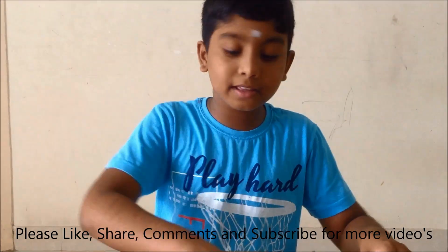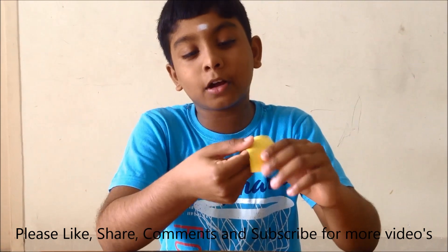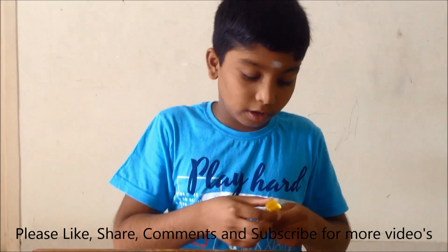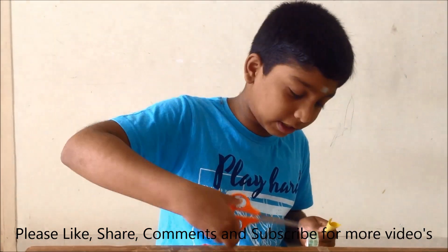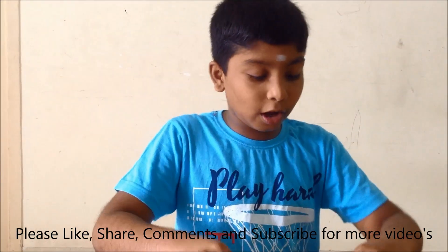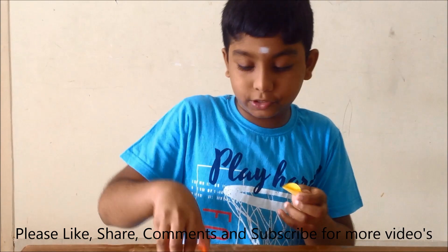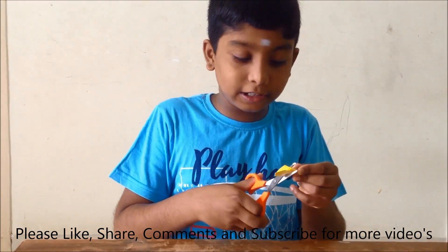Now the second step is: take the small piece of paper and we need to make a cone. Now I have made the cone. Now we need to use the cellophane tape to stick it. Now I have stuck it. Now we need to insert this cone inside this rocket, so we need to cut it. First, we need to cut it small.